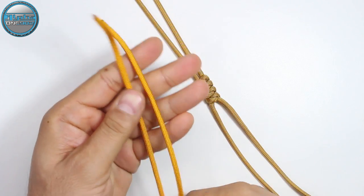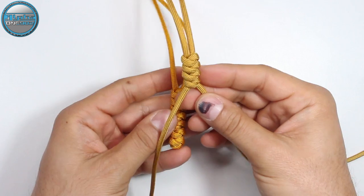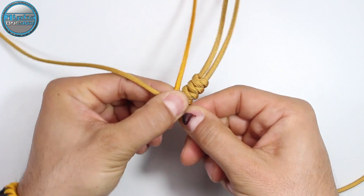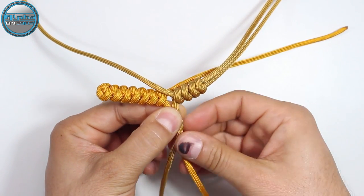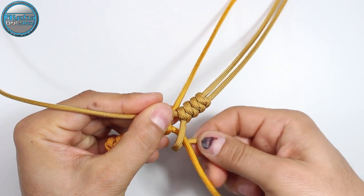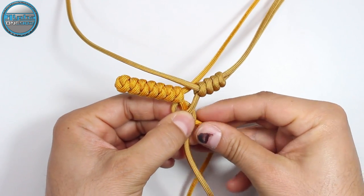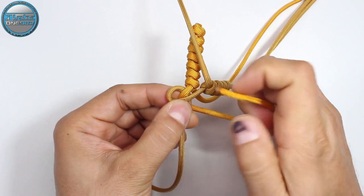Here we have the bottom side of our future cross and the top side. Now we're gonna start on the right and the left side of our cross. Take these two cords and proceed with the snake knot — the right side cord goes on top of the left side cord, then around and from the back to the right side, creating the loop on the left side. With the left cord, make it from the back around and then from the top into the loop on the left, through the loop.